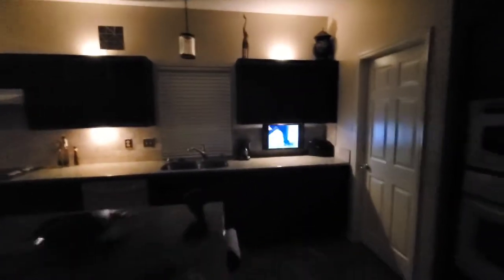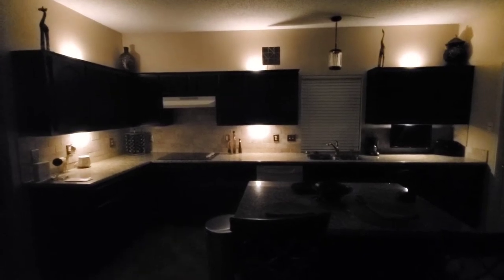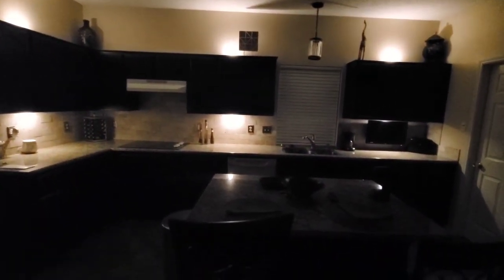Under-counter lights — wireless, how to install. You can change them red, change them blue, change them green. I like the white. They're dimmable. You can also put it on a setting where it'll change colors — cycle through all three colors every 30 seconds if you like. But I just wanted white, and you can dim those as well.